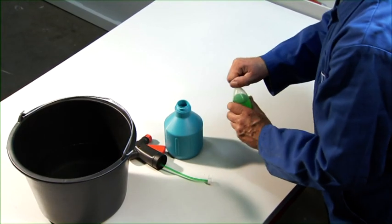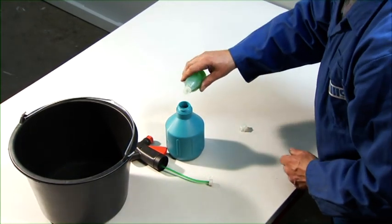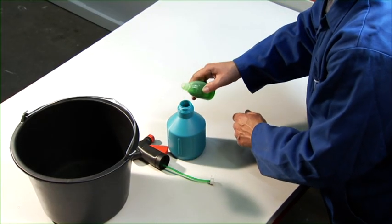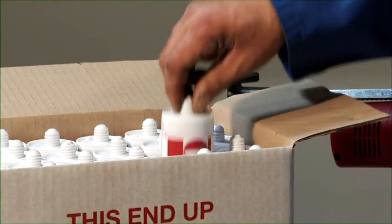Prepare some soapy water to finish the layer of sealant after it is applied. Make sure some sealant cartridges are readily available so the sealant can be applied as quickly as possible.